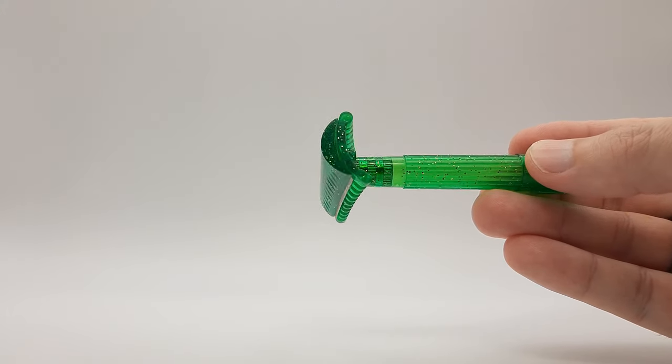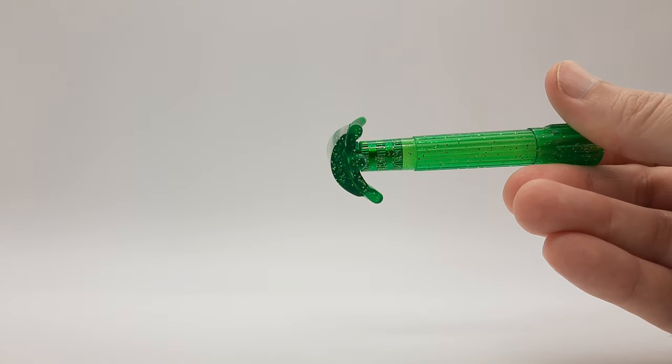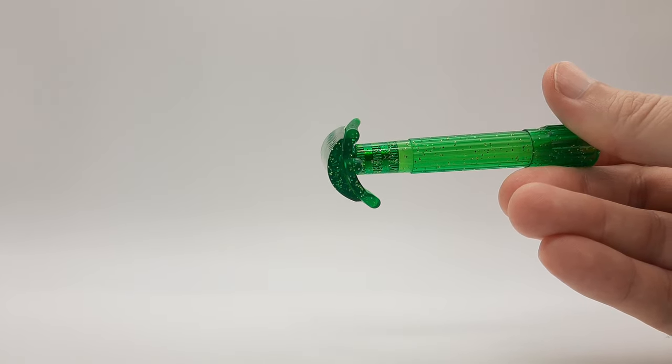These are double slant razors, which means there's an extra torque on the blade compared to a standard slant razor, which can make the blade loading a little tricky.